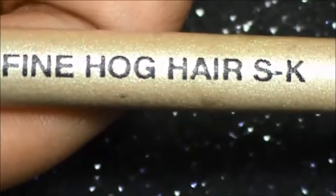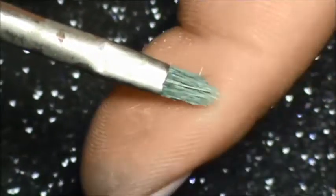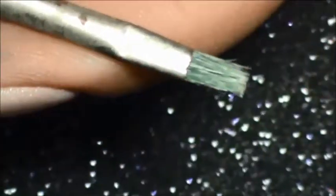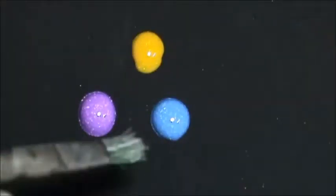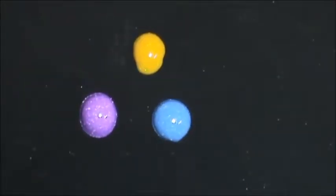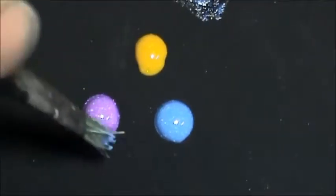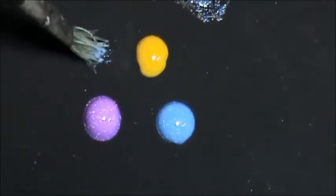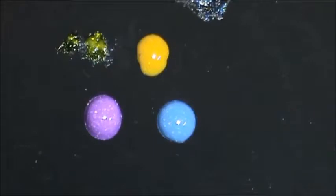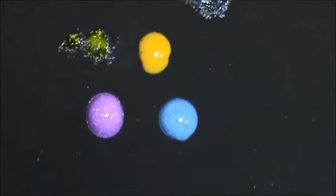This brush is made of hog hair and it has very hard bristles. What I will do is dip the brush in one polish and then dab dab dab, then in another polish dab dab dab, and another polish dab dab dab — like this I will work on my nail. Let me show you how.